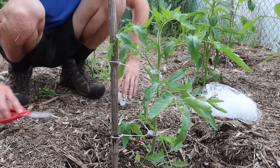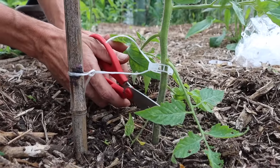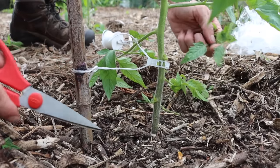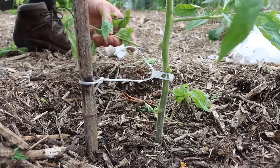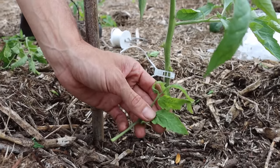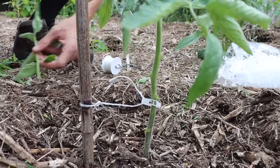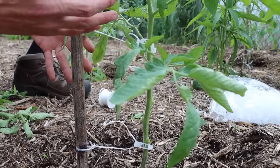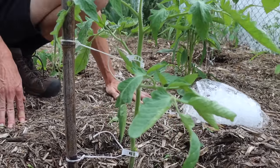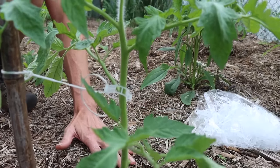Another thing I like to do when the tomatoes are about this height is remove the lower leaves — about the first foot or two of leaves on the plant. These are the leaves that get infected by things like fungus and early blight first because they're so close to the soil. When it rains, the splash can bring soil-borne organisms onto these leaves and cause pathogens and issues. Removing those lower leaves will also help redirect energy to the plant's growth points, flowers, and fruit production, leading to earlier ripening. It also opens up a lot of airflow, which reduces any issues with fungus.